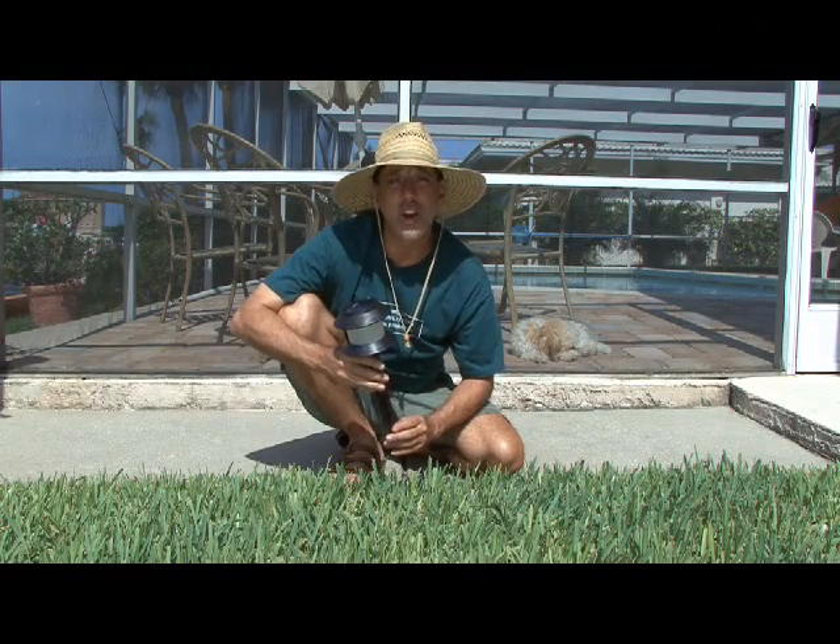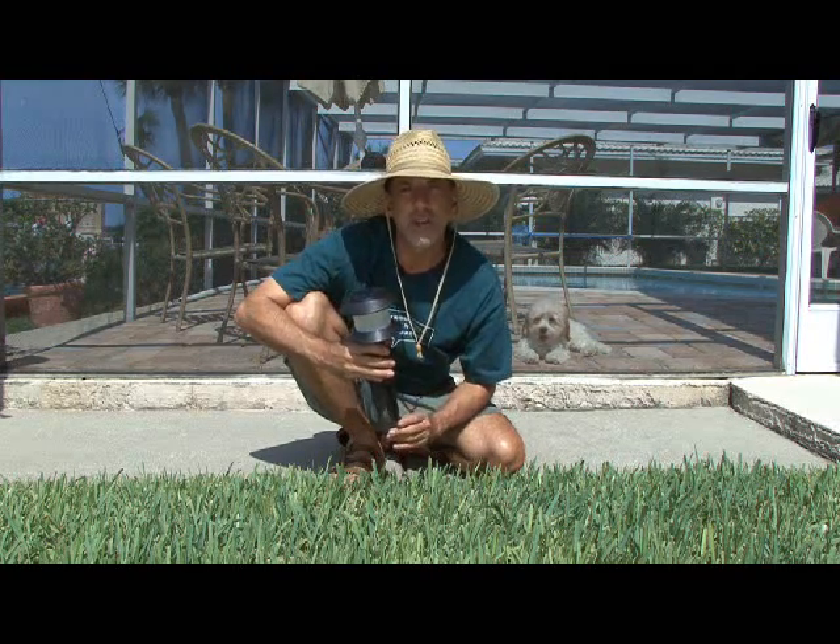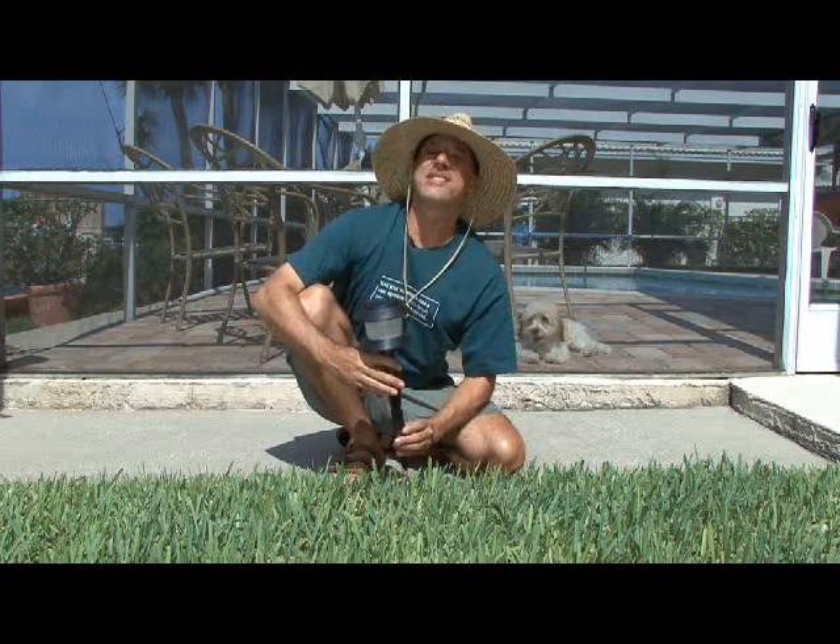Our electronic cricket yard lamp is built and ready to be tested, but there's one more thing we need to wait for — and that's for the sun to go down. The electronic cricket is pretty impressive. It flashes, and if you had a number of these, say six or seven scattered around your yard, it would make a wonderful nighttime chorus. There's your solar yard lamp electronic crickets, and we'll see you next time with another Weekend Project.